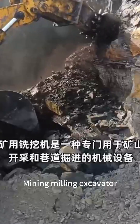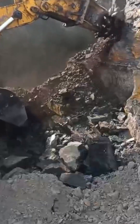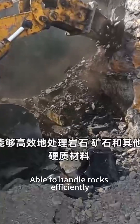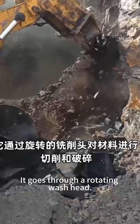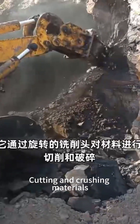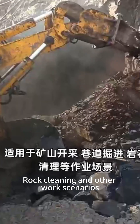The Mining Milling Excavator is a type of machine specifically designed for mining and roadway excavation. It combines milling and digging functions, able to handle rocks and other hard materials efficiently. It works through a rotating milling head, cutting and crushing materials, suitable for mining roadway excavation, rock cleaning, and other work scenarios.